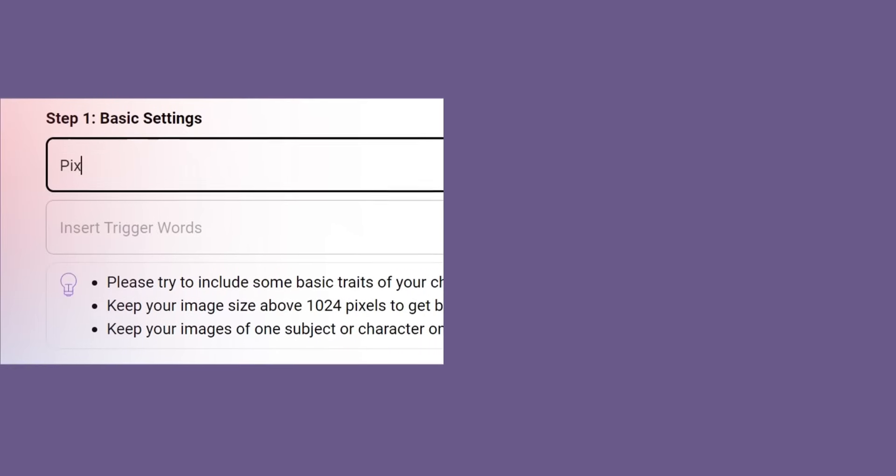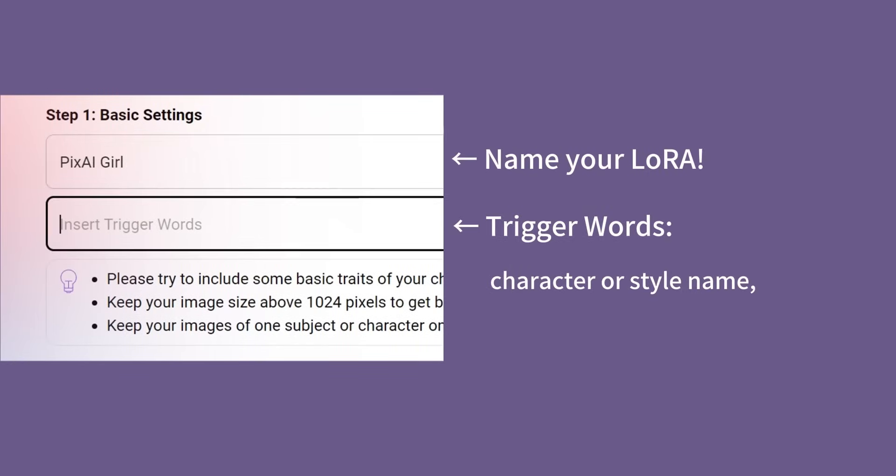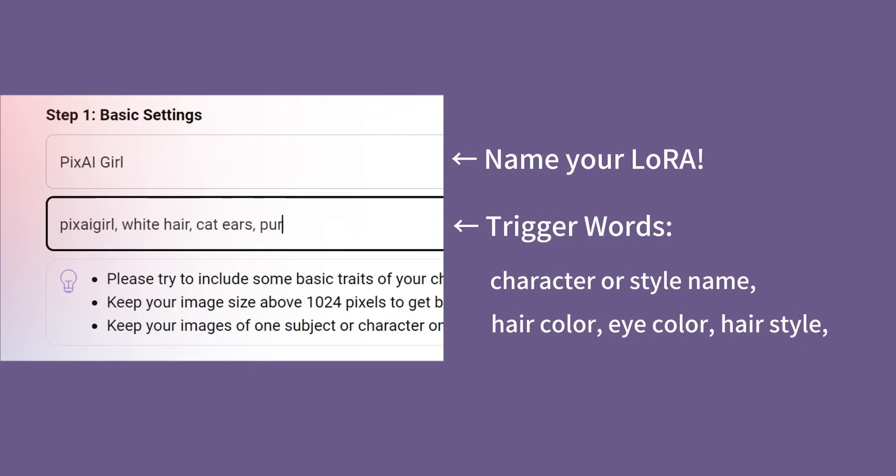Then, give your LoRA an awesome name and add some trigger words. We recommend writing down the name of your character or style, plus some basic traits. For this LoRA we are training here for the PixAI mascot girl, we will be adding her hair color, her eye color, and her signature cat ears.